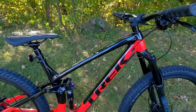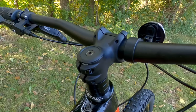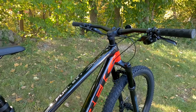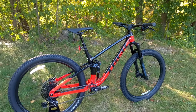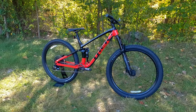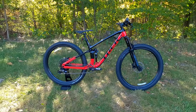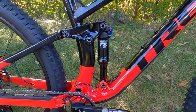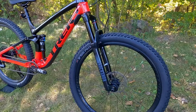The Trek Fuel EX has been around for quite a while now. It's Trek's all-mountain bike and falls somewhere between a highly capable trail bike to something you could potentially take for a day at a lift-service mountain bike park if you were just getting into it. This bike is set up with 130 millimeters of ABP suspension in the rear and 140 millimeters of suspension travel in the front.